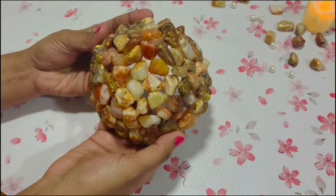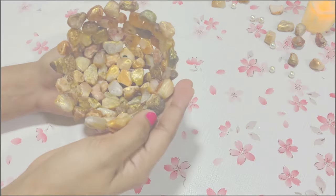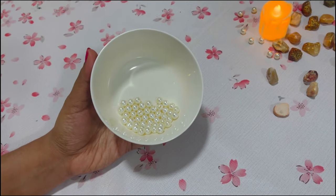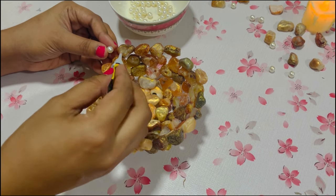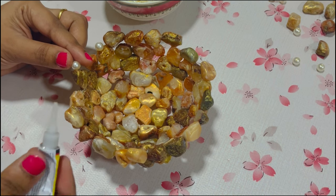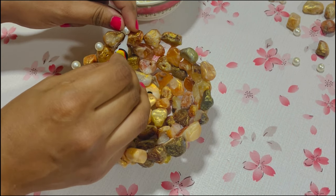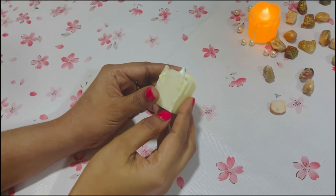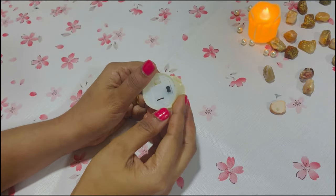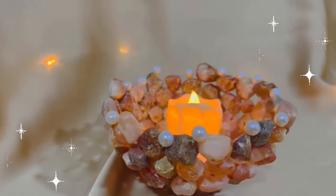I really love the way it's looking. In order to enhance the look more, I have stuck pearls — you can actually skip this part if you want. Here I have used battery lights, but you can use tea light candles or any other candles available at your end.